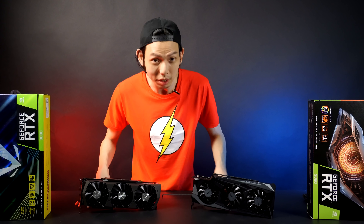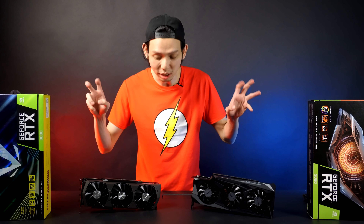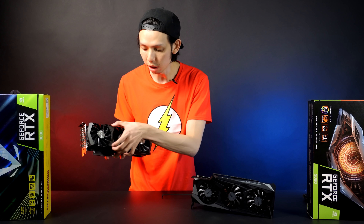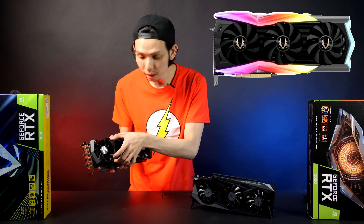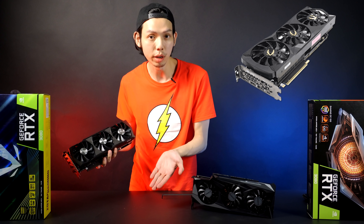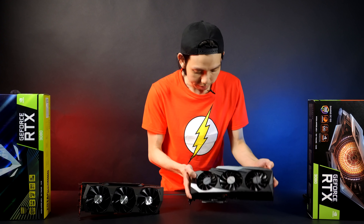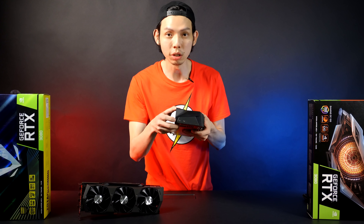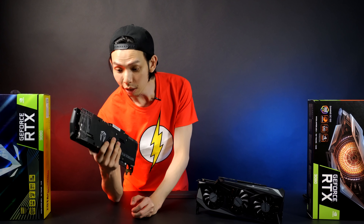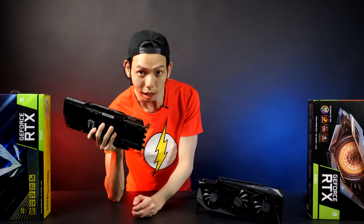I did talk about these two cards already in my price prediction video. Looking at them in real life, there's no RGB on the top like the 2080 Super, so it's very much like the 2080 Ti design. It will run better than the 2080 Ti though. The Gigabyte on the other hand has an audio jack to hear the graphics — play me!